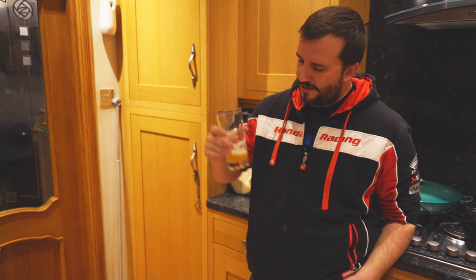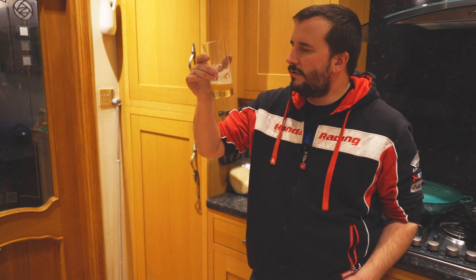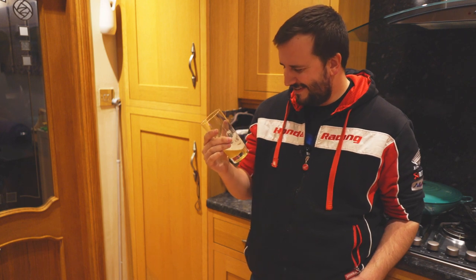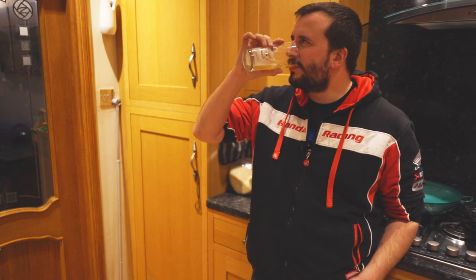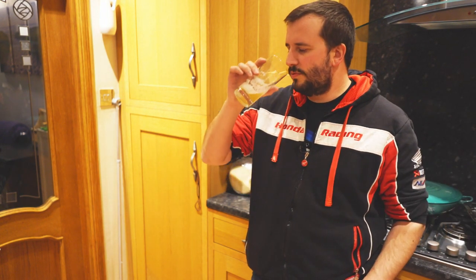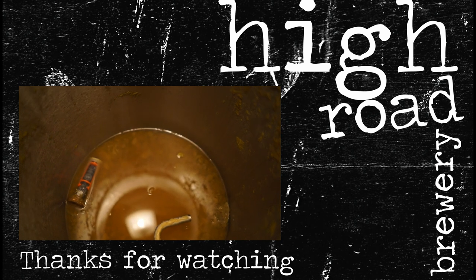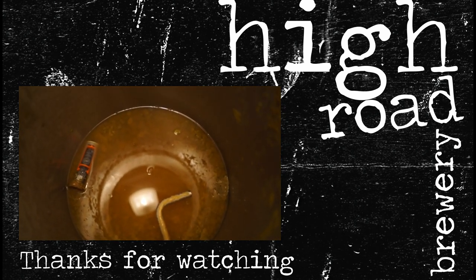I'm going to leave it for a bit. I quite like it — it's got wheat in it so I don't mind it being quite hazy. I'll probably not bother with gelatin, just let it clear itself over time. Oh, juicy banger! It's so light and refreshing — very sessionable. Anyway, cheers guys, see you next time.